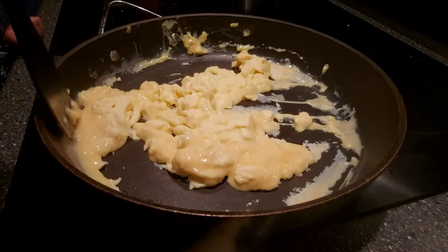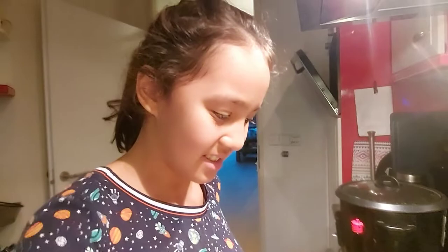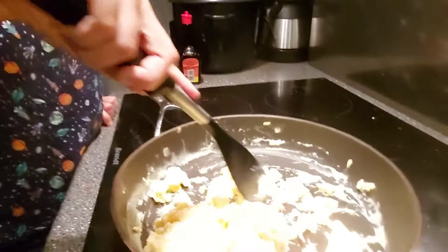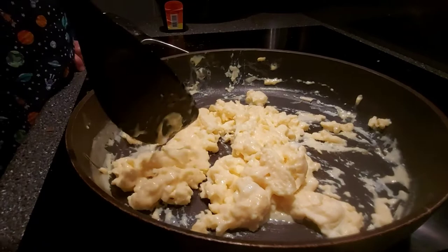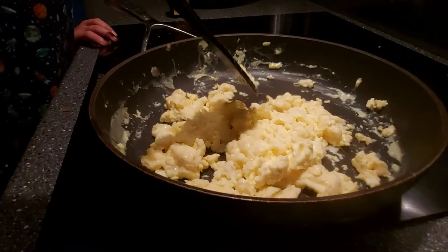How do you feel whenever you make this for your brother? I feel like I'm being appreciated with my scrambled egg, because he likes it. Are you sure he likes it, or he loves it? He loves it!